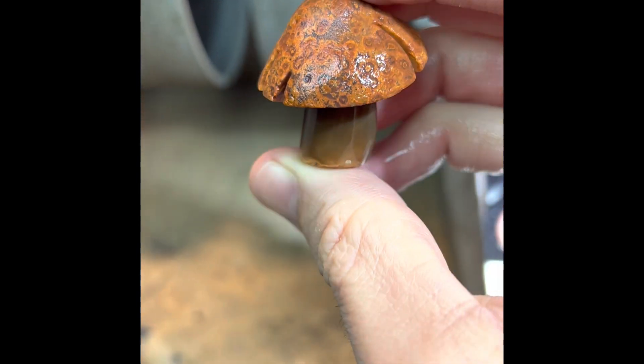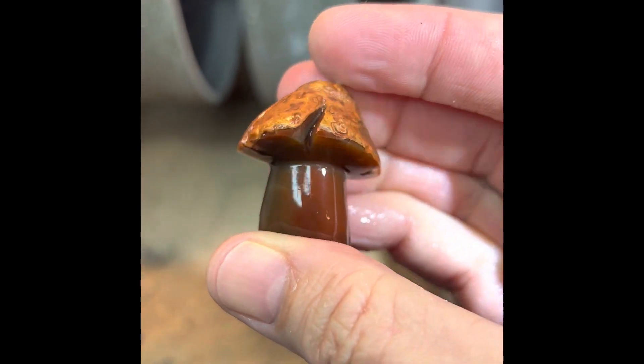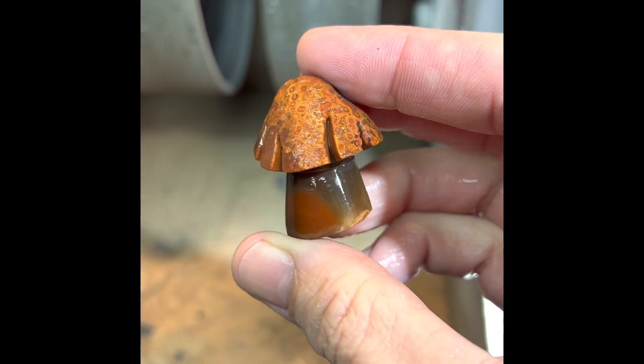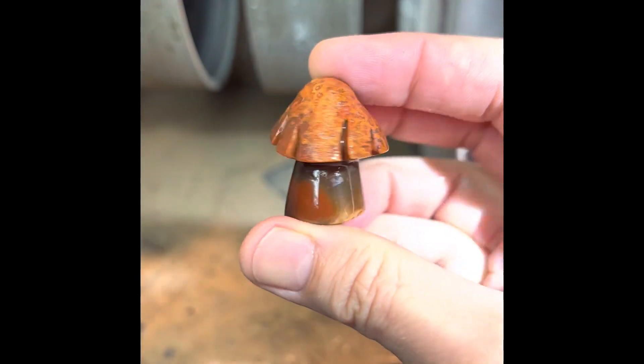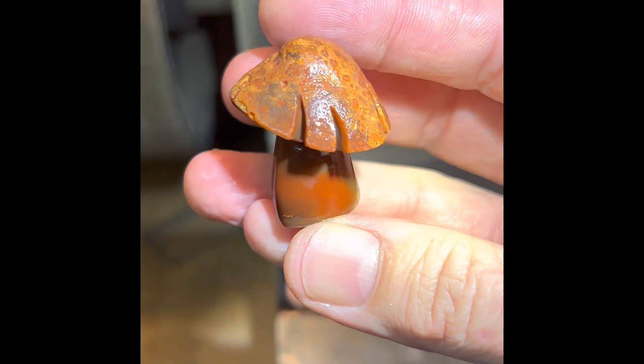I'll probably sign the bottom with a little engraving tool, but that's kind of my process for creating and making little Lake Superior Eggit mushrooms. Give it a try — welcome to my world. Thanks for watching and check out my webpage WaynesWorldEggits.com or give my Facebook page a like, Wayne's World Eggits and Fine Art.